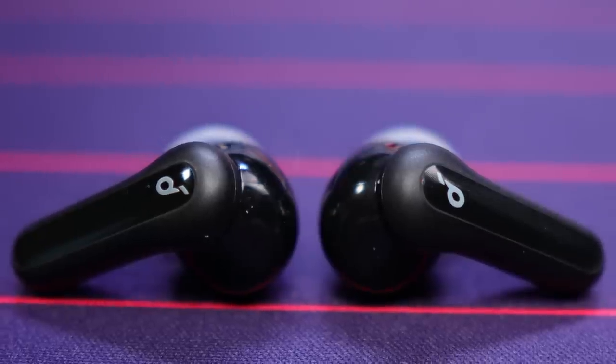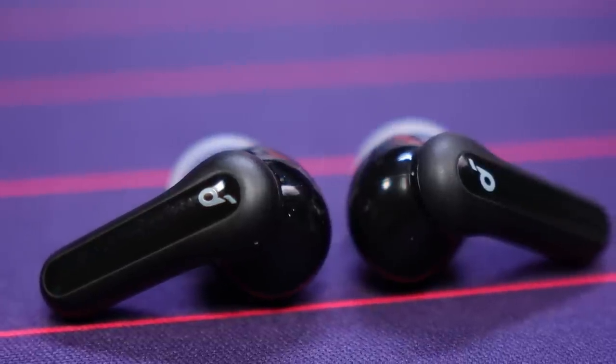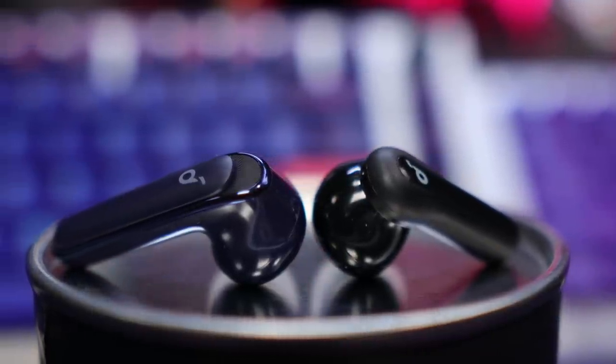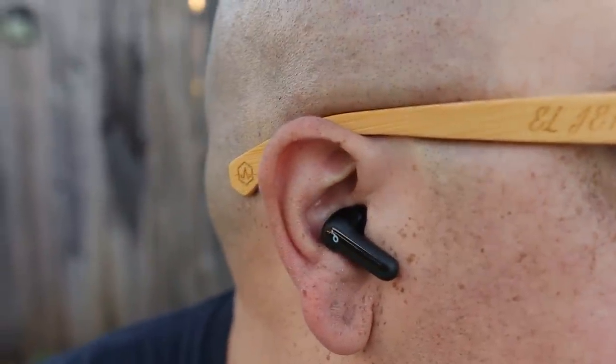The Soundcore Life P2 Mini feature a compact stem style design — if anything, they more closely resemble a P3 Mini than a P2 Mini. For me they are very comfortable, and my brother Triumph, who has small to medium ears, also found them comfortable. They include a fairly decent tip selection — not the best I've seen from Soundcore, but still not bad.